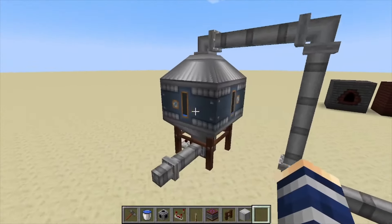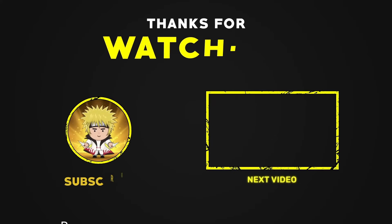That's it for this one. If you found it helpful, like, comment, and subscribe.